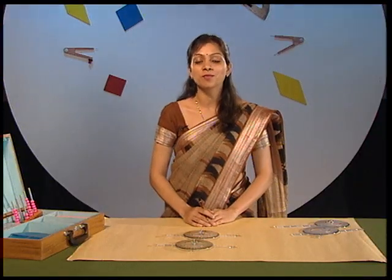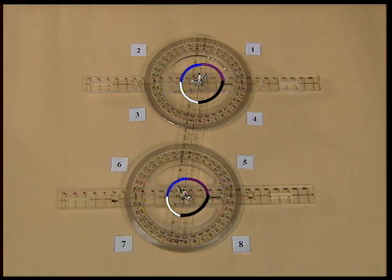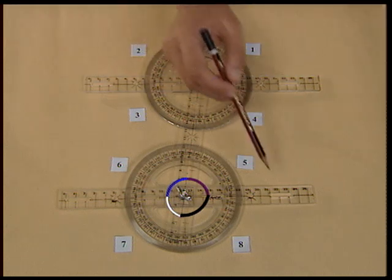Let us count the number of angles formed — one, two, three, four, five, six, seven, eight. So we see that eight angles are formed when a transversal intersects two parallel lines.